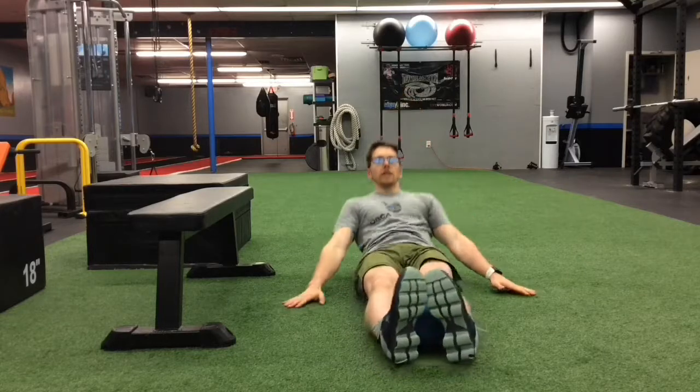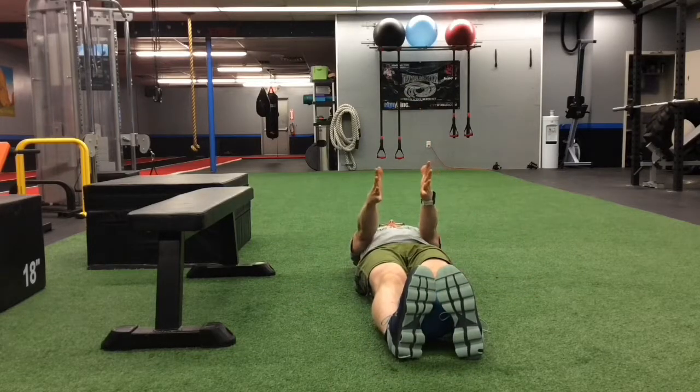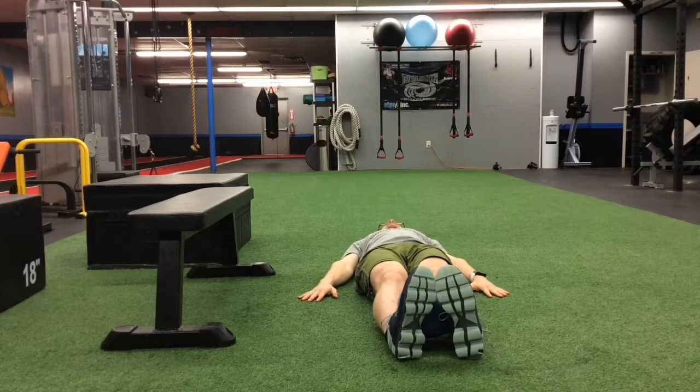Once you're lying on your backside, toes pointed in towards one another, your goal is to squeeze the ball as well as squeezing the inside of your thighs towards one another. Hold that squeeze for ten long seconds, or five big cycles of inhale and exhale breath.